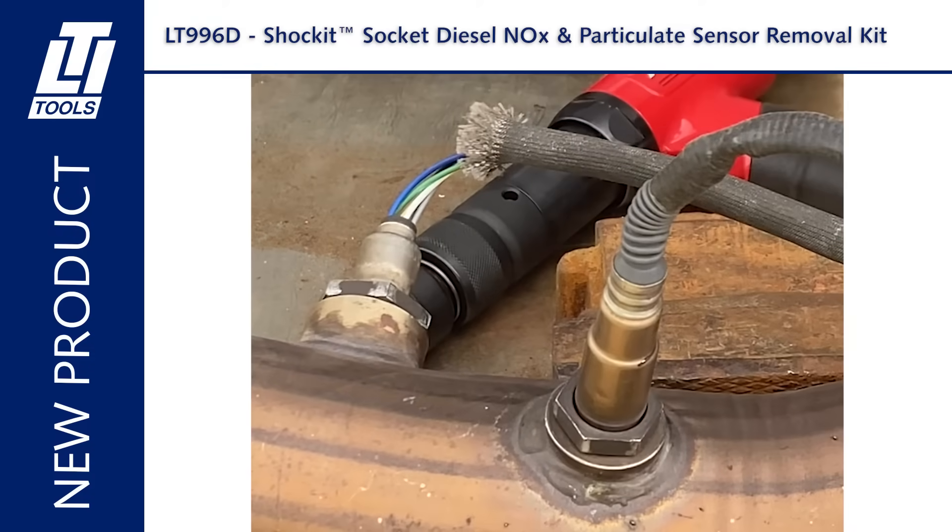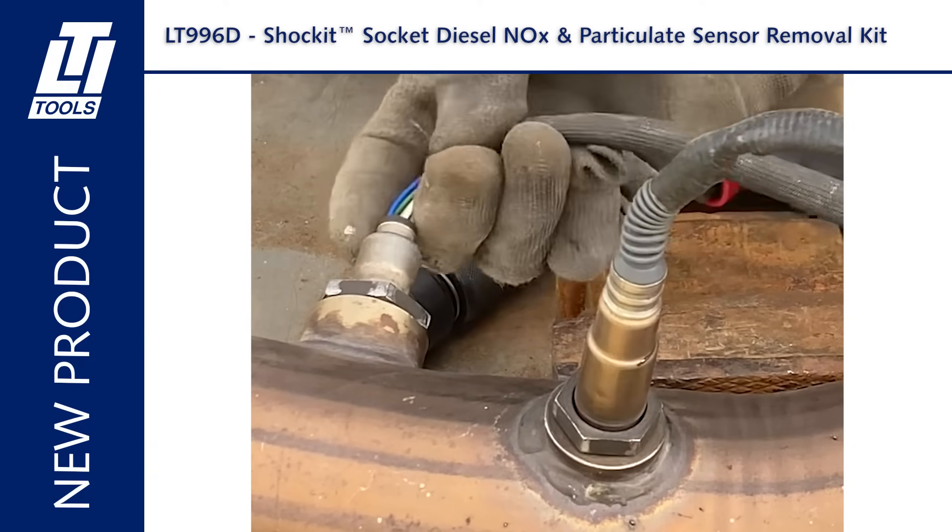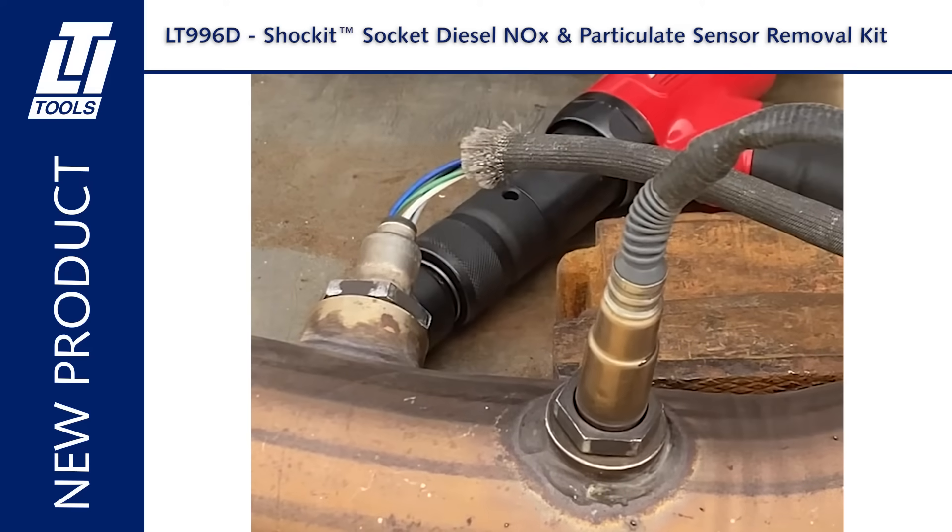Diesel emission systems can be very high maintenance items, and removing stuck sensors is one of those problems, especially if they're stuck and rusted. LTI by Milton Industries has developed a kit, the LT-996D, to help with that problem.